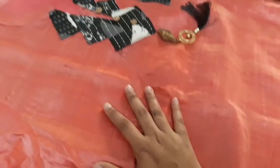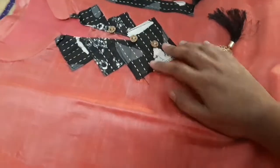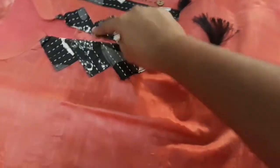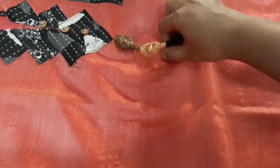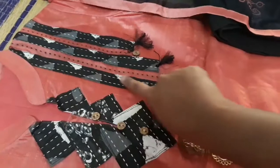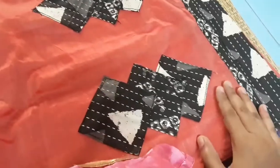The next one is a pink color, magenta color. It is a shimmery effort. The neck is a geometrical design — the same neck pattern. This is a hanging, this is a dazzle, this is a slit. We have a pattern in geometrical designs.